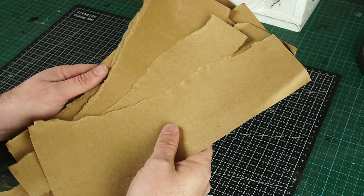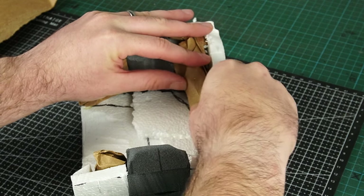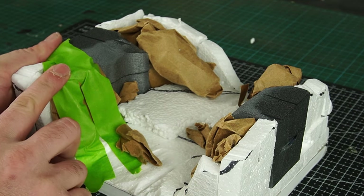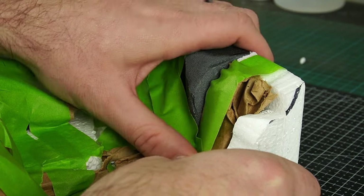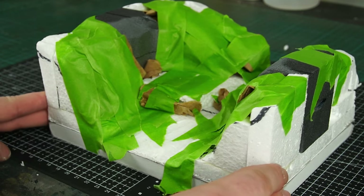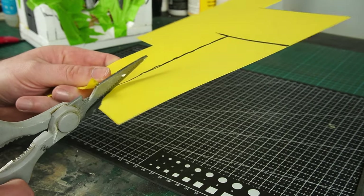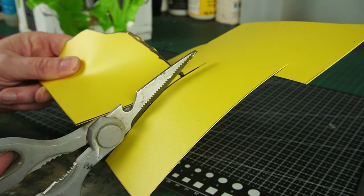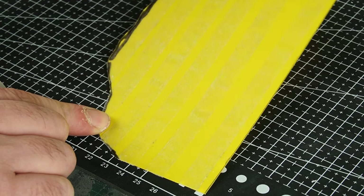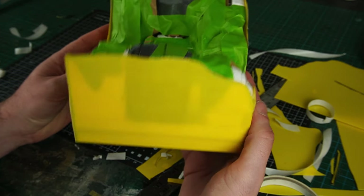Once I got that out of my system, I balled up a few strips of the paper and used it to fill the gaps. Then it was a case of just locking it all down using a good quality masking tape. The tape's not only going to help hold everything in place, but it's also going to give me a good base to start building up the landscape. Then it was on to arguably the most boring part of any of my builds — fitting the fascia. I like to use polypropylene sheet stuck in place with some double-sided tape.